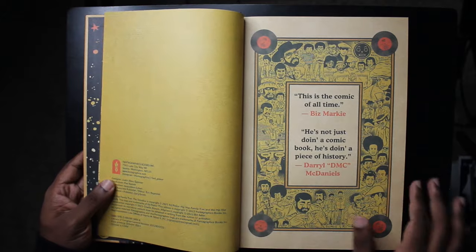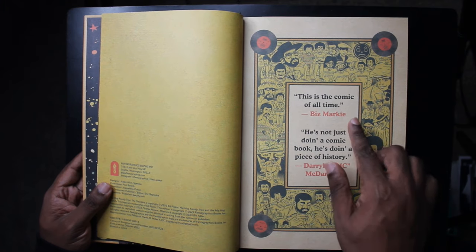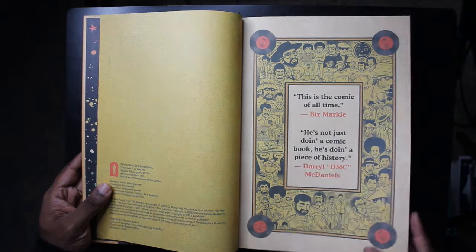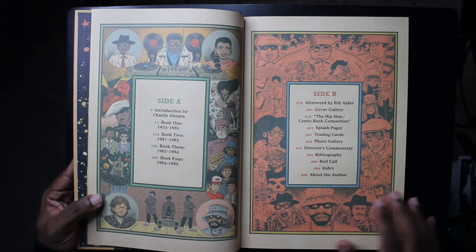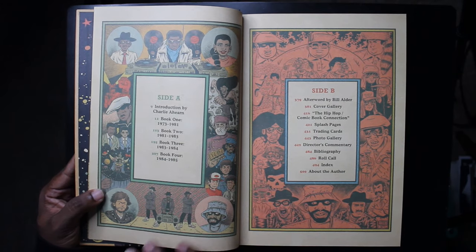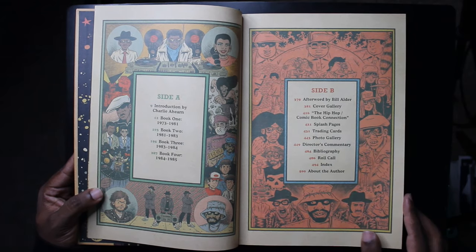The end pages look like the galaxy, which is reminiscent of 'Planet Rock' by Afrika Bambaataa and the Soul Sonic Force, who appear in the book. Biz Markie says 'this is the comic of all time' — R.I.P., because nobody beats the Biz. DMC of Run-DMC says, 'It's not just doing a comic book, he's doing a piece of history.' This is a history book researched from hip-hop textbooks and first-hand accounts.